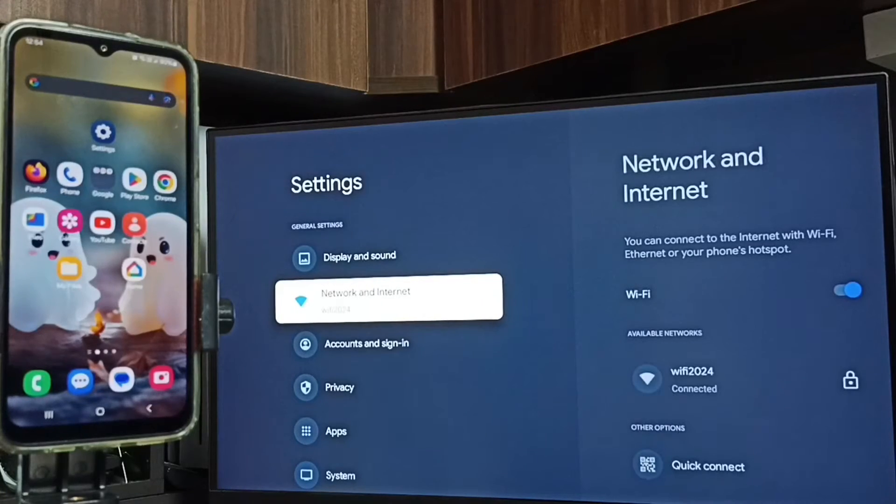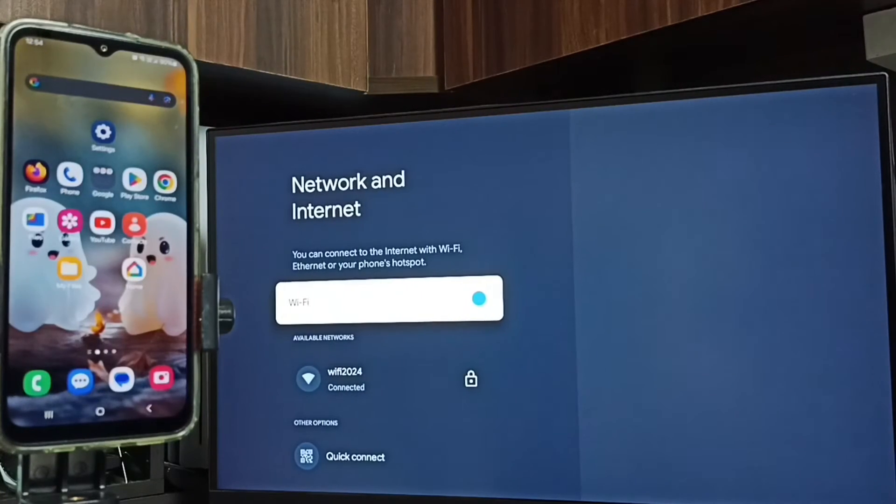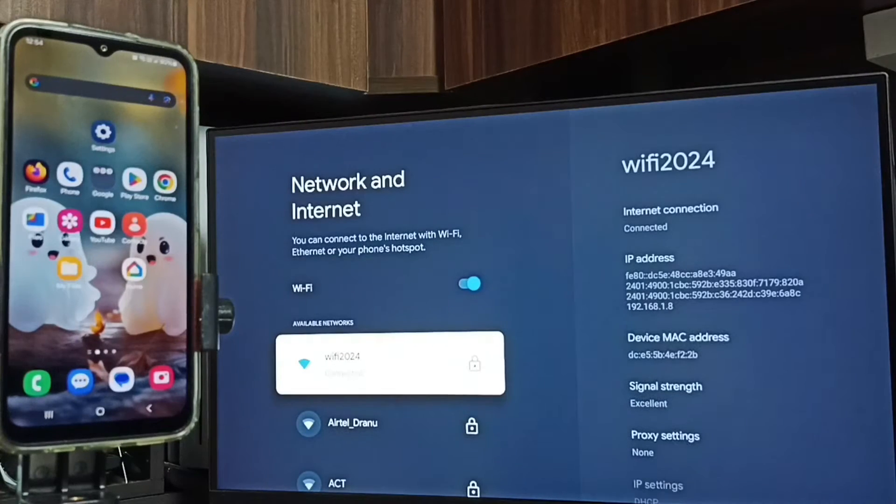Go to Network and Internet. First, turn on Wi-Fi. Here you can see I have connected this TV to Wi-Fi network Wi-Fi 2024. If you don't have a Wi-Fi router, you can use a mobile hotspot. First we have to connect the TV to a Wi-Fi router or mobile hotspot.